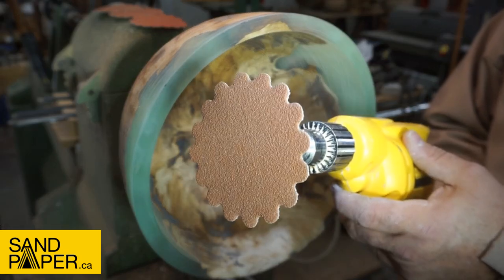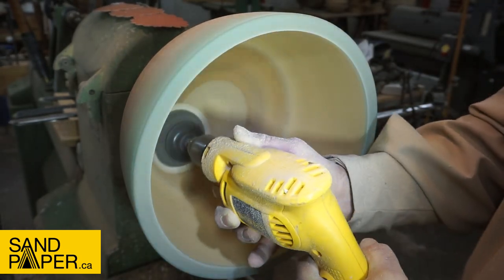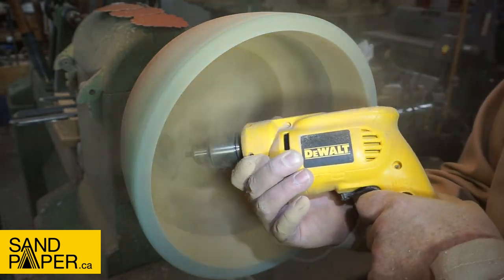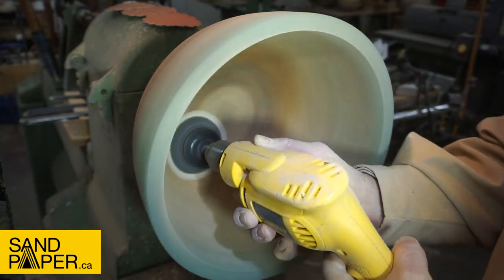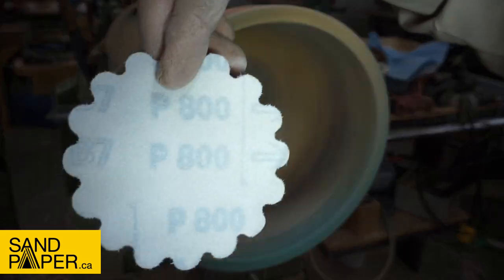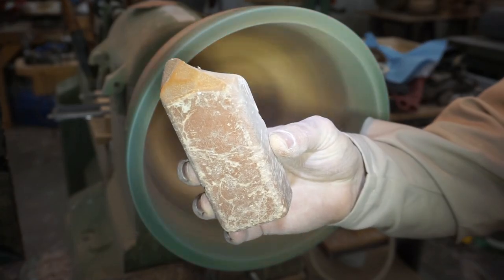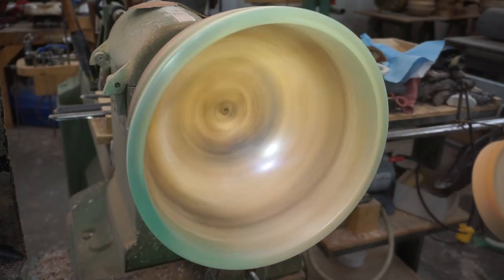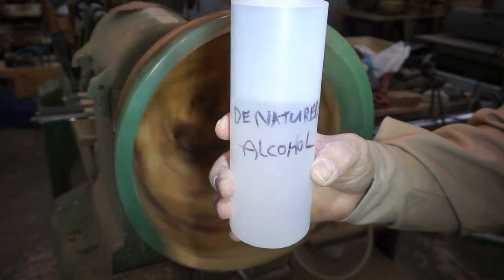Sanding from 60 to 800 with the three-and-a-half-inch dimple discs from Sandpaper.ca. There is a code in the description below to get 10% off your next order — just use code INLAYGYM. This is Red Triple E from the Be All Buffing System, which I like to use as the last step before putting on any finish. It's important to clean off any of that buffing compound with denatured alcohol before any finish goes on.